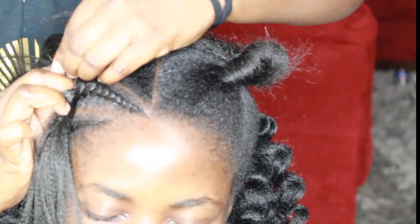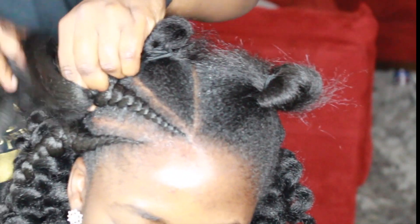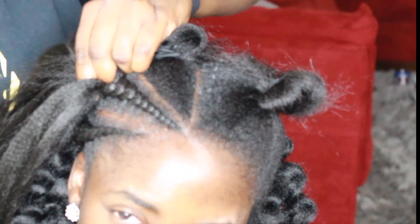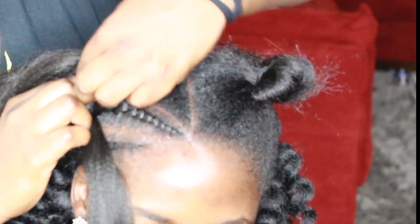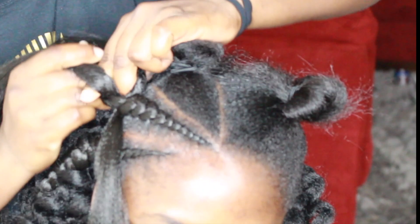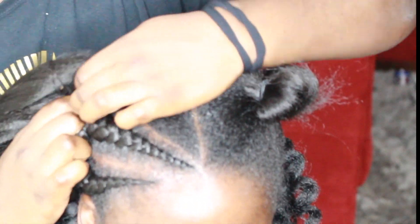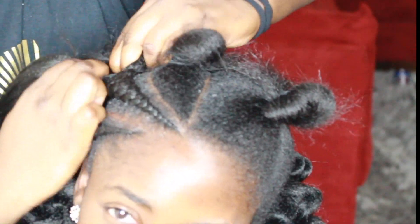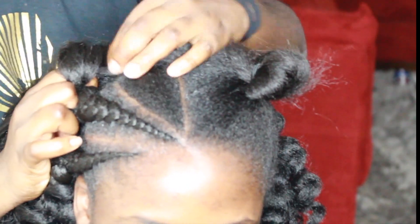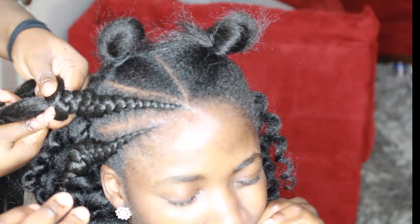Once you master doing feeding cornrows, you will be able to do your own box braids. Let me know if you guys want me to do a more detailed video on how to cornrow — I can definitely do that for you guys. Do my elbows need help? I don't know why that's even possible, but let me know if you guys want me to do a video on cornrows. My elbows look like I was playing in powder or something — this is crazy.